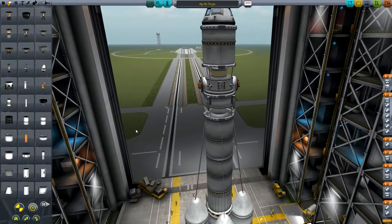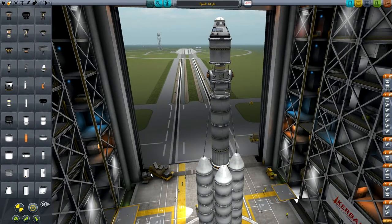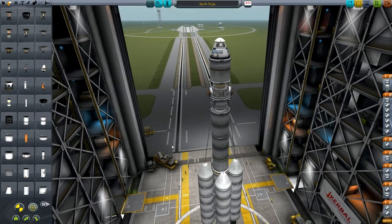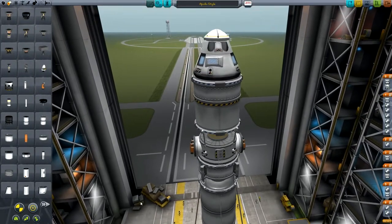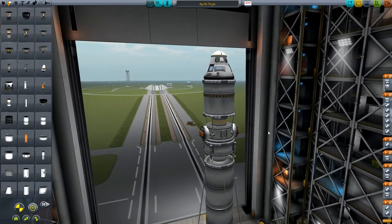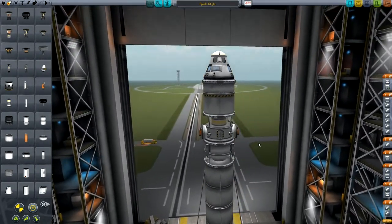Hello YouTube! Today I've got a tutorial for you and in this tutorial I'm basically going to show you how to do an Apollo-style mission to the moon. We're going to try and make it as functionally realistic as possible, not necessarily aesthetically, but we're going to try and do a good job at that anyway. We do everything from the orbital rendezvous to a free return trajectory around the moon, which is what they do for safety reasons.